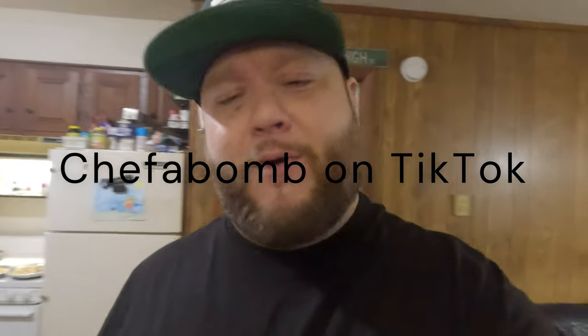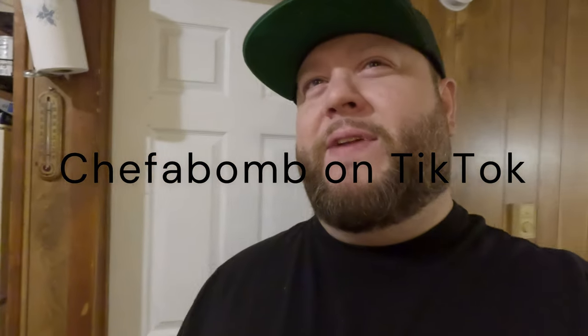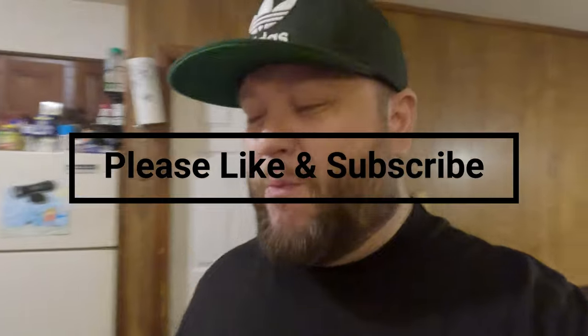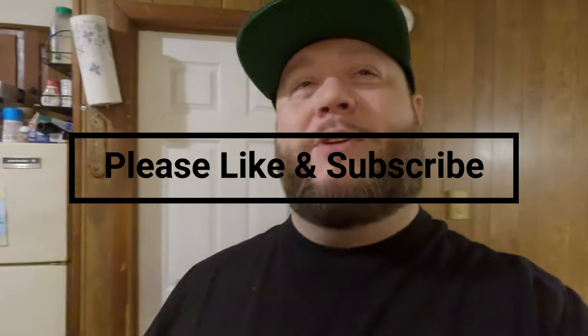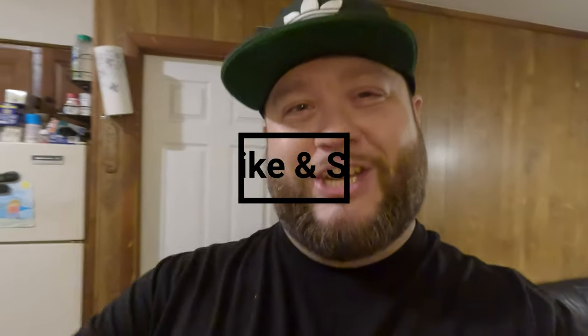Like, share, and subscribe, guys — all that good stuff. We're on YouTube, but also check out my TikTok — I do a whole bunch of different stuff on TikTok as well: lip syncing, comedy videos, a little bit of singing, kind of stuff you can't really do on YouTube because of the music. Do check me out — Chef Abomb. Please subscribe to this channel too, I'm really trying to get it to grow. I want to give you guys new content all the time — it'll pretty much always consist of parts of my life and what I've got going on. Thanks for watching this one.